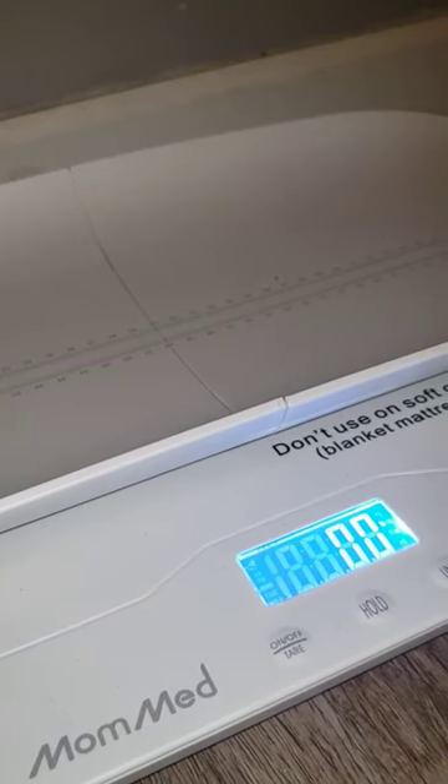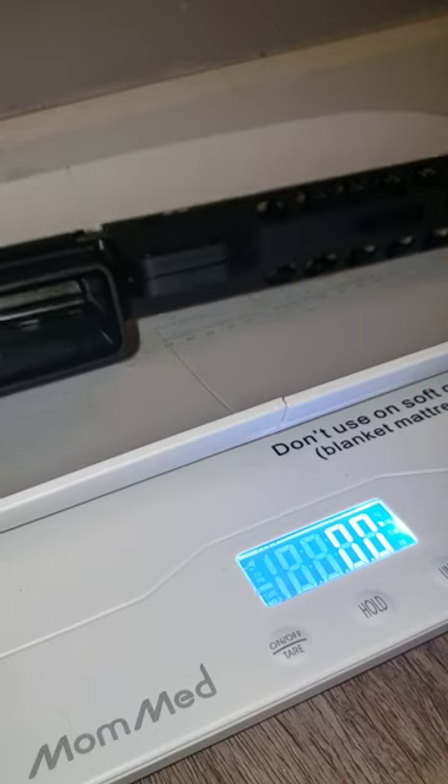Mom med sent us this baby scale for review, for Courtney over on the Instagram and the YouTube channels.